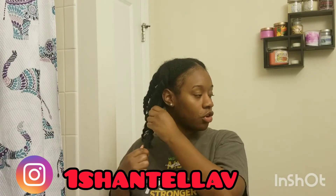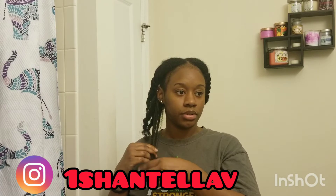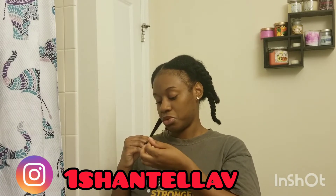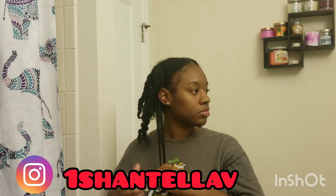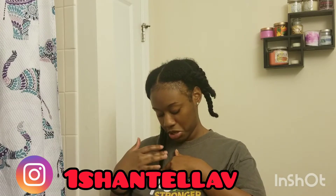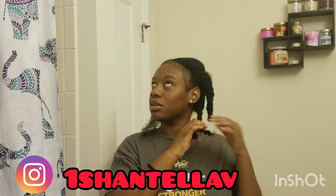I tried to let it dry but it's still wet. I'm just taking the twists down right here. I know one side is probably longer than the other.